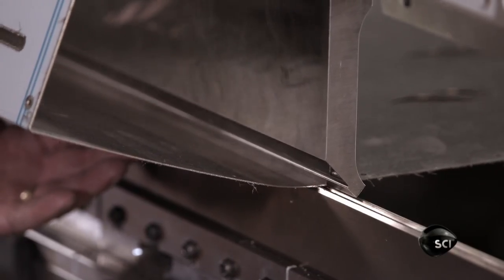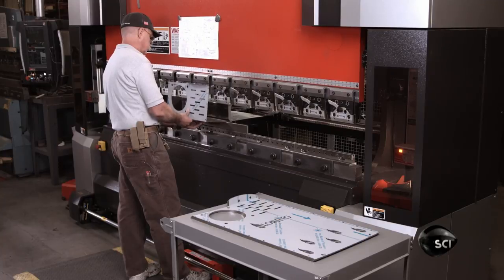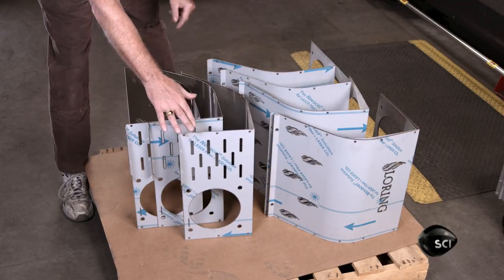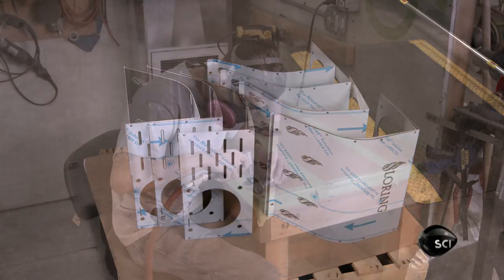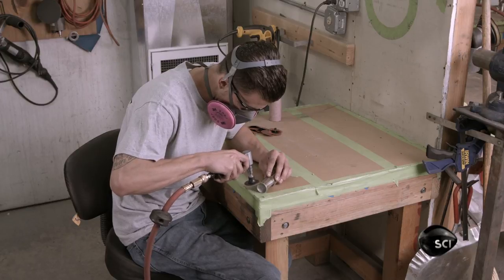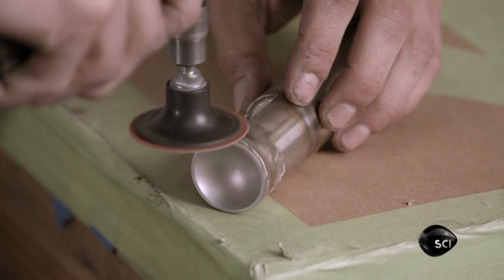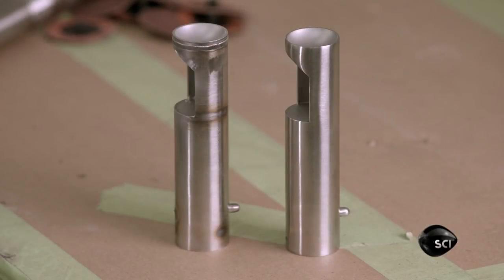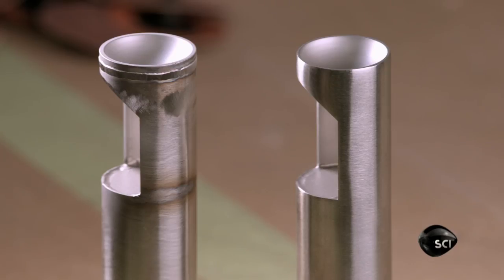Workers bend angles and curves into the metal with a press brake. Another component, the trier, lets you draw a sample of beans during roasting. A craftsman constructs the trier by welding various smaller parts to a piece of stainless steel tube, then meticulously grinding and polishing the welds until they're smooth.